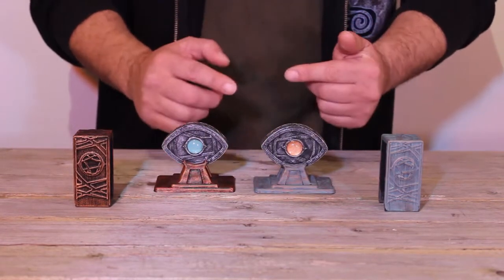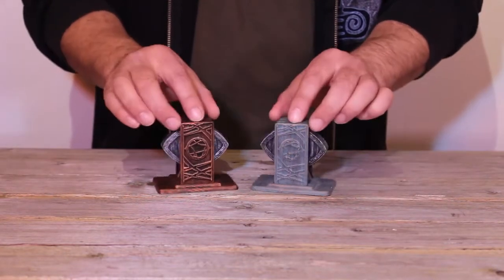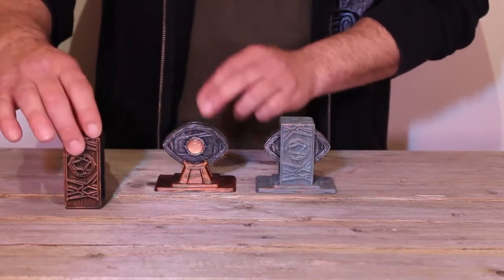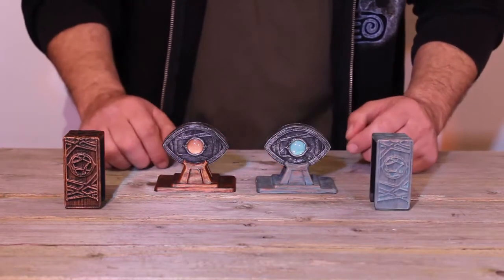Now we can easily switch these back — all we need to do is follow the steps: cover them over, face them towards each other, give them a tap, and turn them back. You'll see that the copper eye is back over on the copper side and that the teal eye is back over on the teal side.